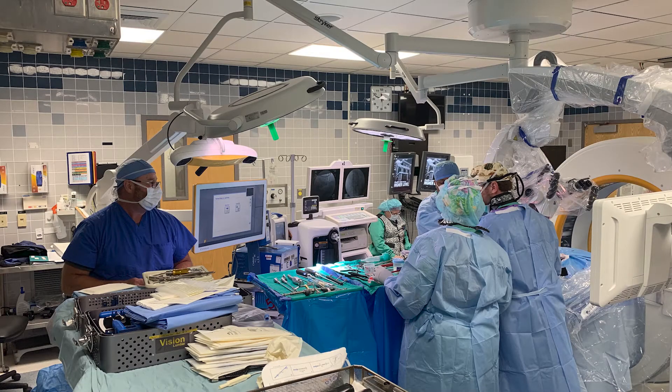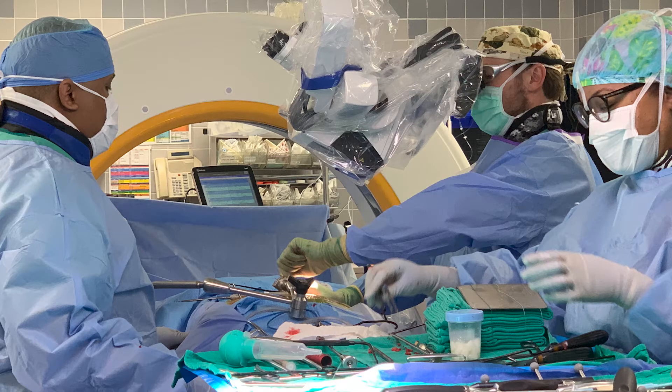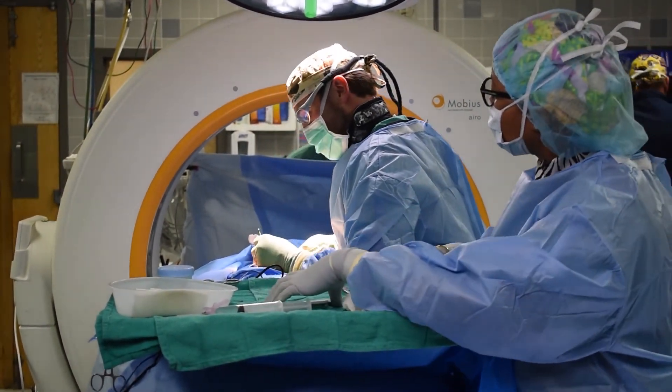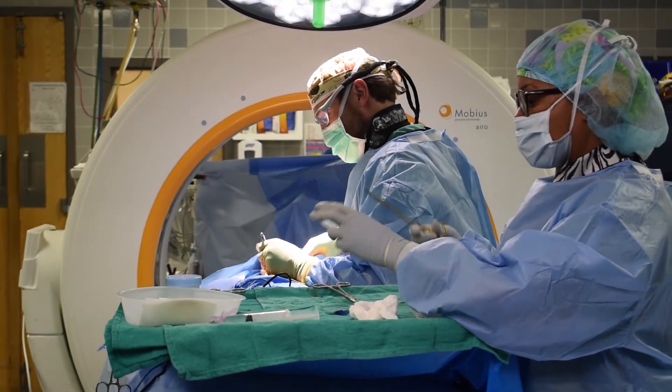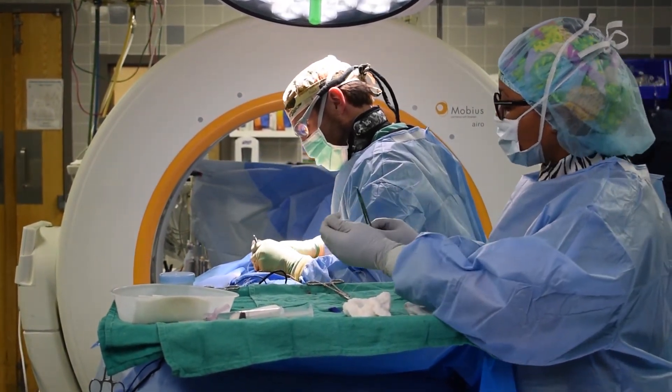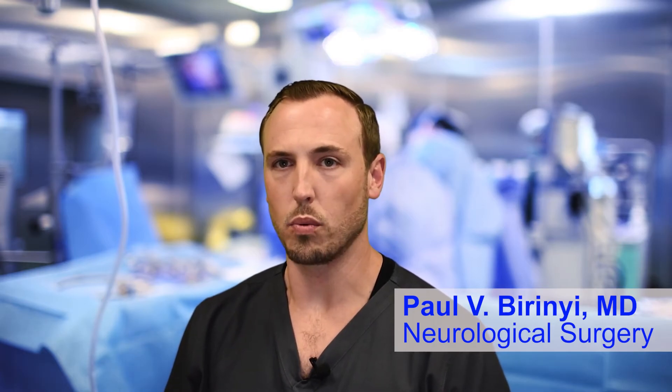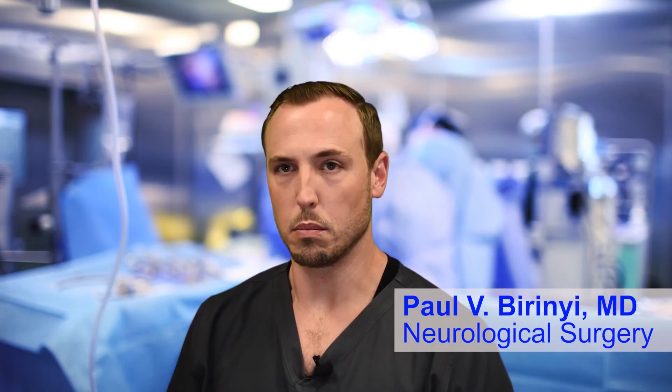Thanks to the Brain Lab neurosurgical suite at Rapids Regional Medical Center, T-LIF can be performed with enhanced precision and safety. The use of the 4K microscope and aero navigation system help to minimize tissue damage and offer more precise placement of screws to avoid injury to nerve tissue. We're very fortunate at Rapids to have a wide array of neurosurgical technology in the operating room, allowing us to perform these minimally invasive surgeries in a much safer fashion.